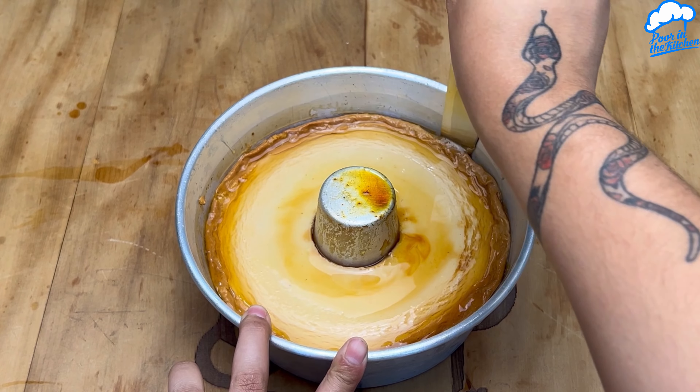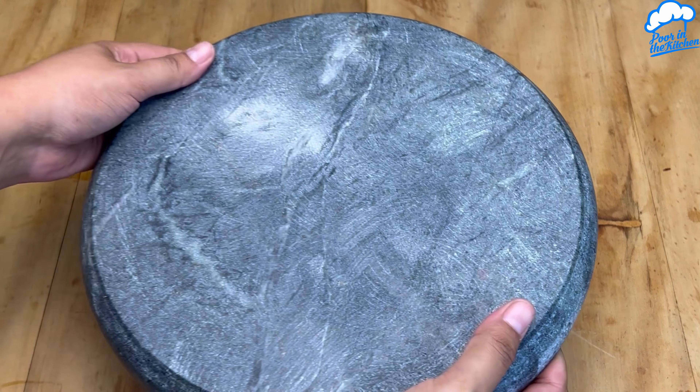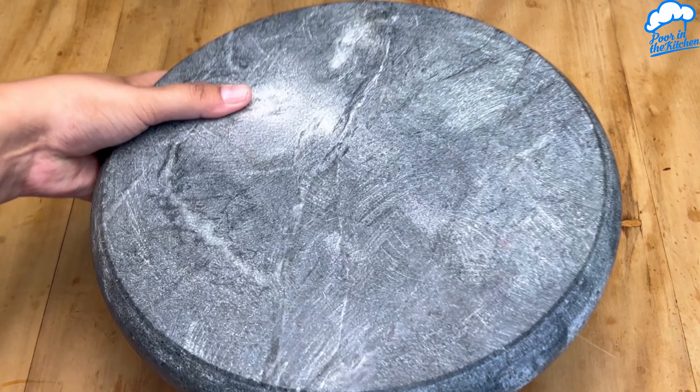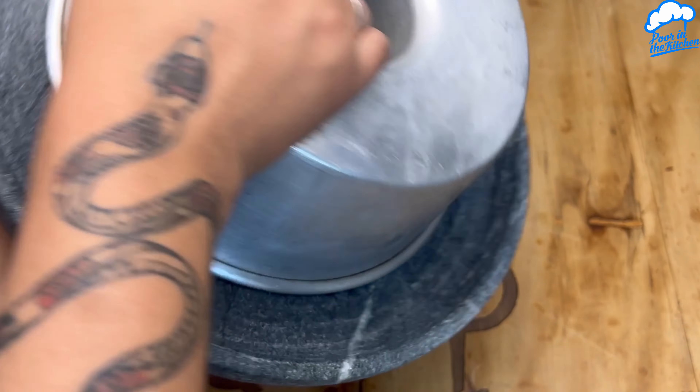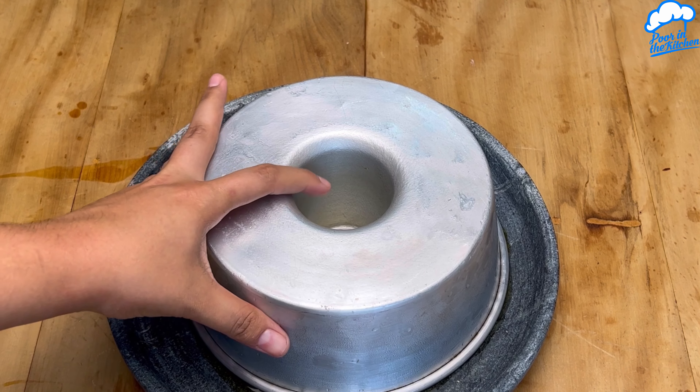All done. Now we'll put it back in the fridge to thicken. And mix it up — look how amazing this recipe is, folks! Super quick, easy, and delicious.